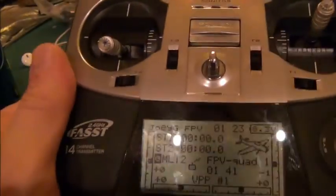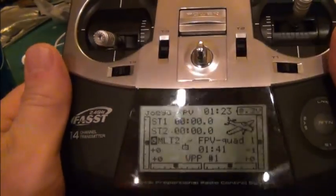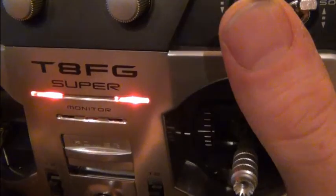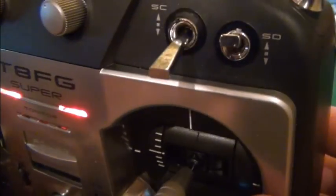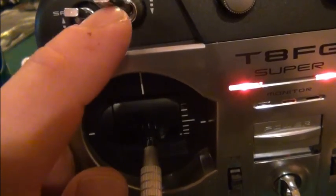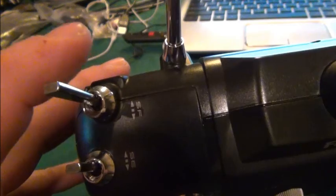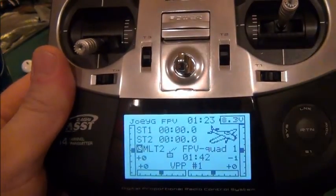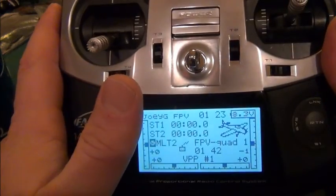In this video I wanted to show you how to hook the 8FG Super with a forced failsafe for the Naza with GPS. My mode switch is SC — up being manual, altitude hold, and GPS hold. This is my camera switch SD. Over here we have my orientation — Intelligent Orientation Control — and this is my forced failsafe, which is switch SF, a two-position switch.